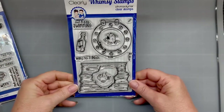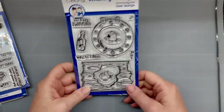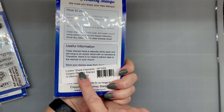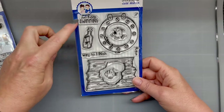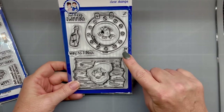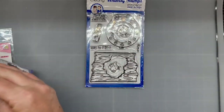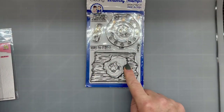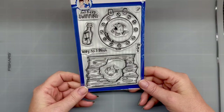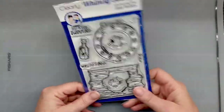And then to go along with that, I had to get this set because I love the wood and the little — oh my god, what are those called? Whatever, it's a hole. Blunking Shark Elements is what it's called. I like the whole 'just keep swimming' sentiment. The little bubbles are just adorable. So I got that. I didn't get the dies to go with it because I figured I could probably wing it with my Scan and Cut — we'll see.